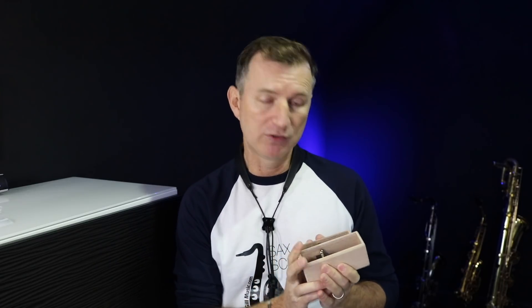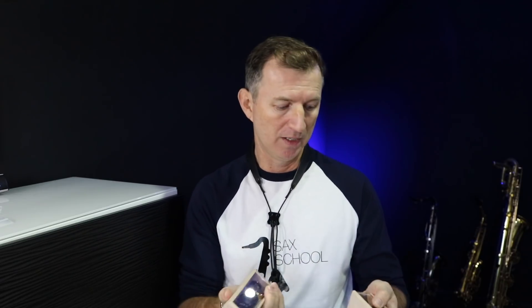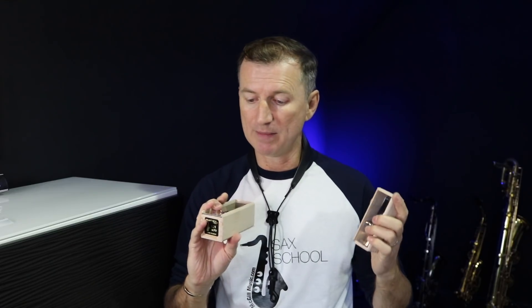My mate Tim over at Woodwind and Reed — a fantastic company here in England — I've been buying reeds from them for years at Reeds Direct, and they've got a really good selection of mouthpieces as well. I was talking to him about mouthpieces and he said, 'Nigel, you've got to check out Brancher mouthpieces.' I know loads of famous people play Brancher mouthpieces: Eric Marienthal, Mindy Abert, Benny Golson, Nelson Rangel, Peewee Ellis — loads of these guys play Brancher.